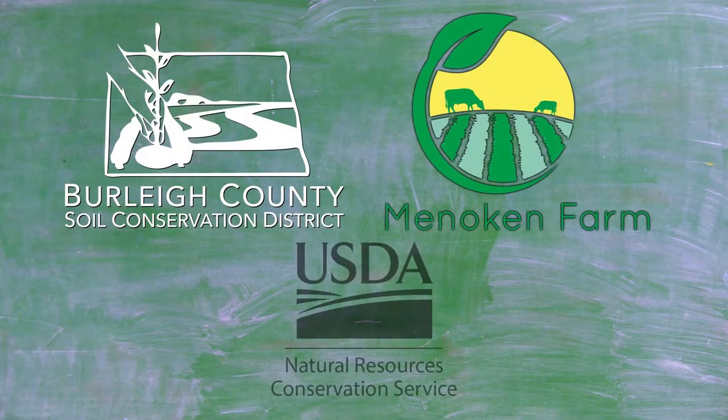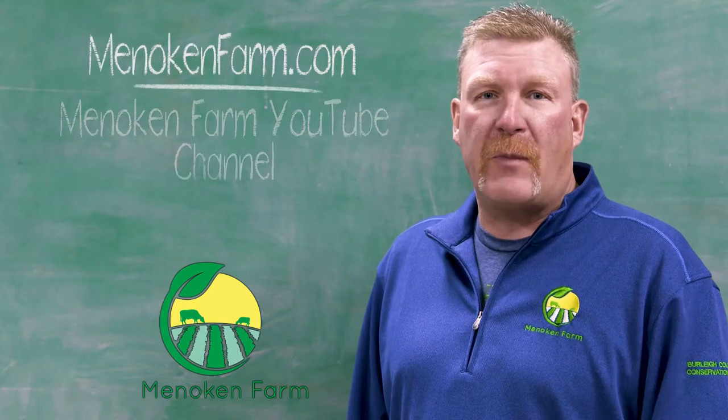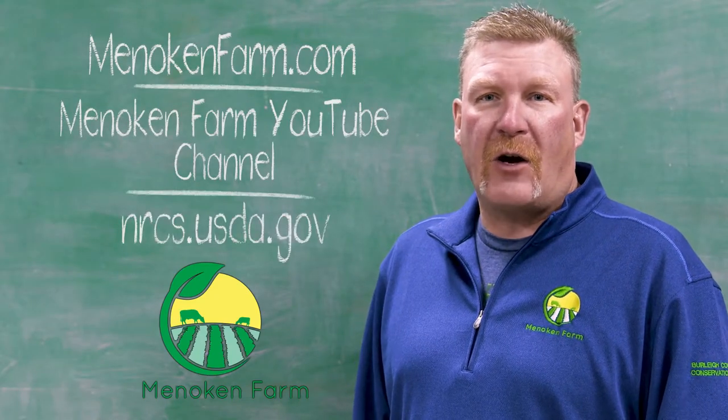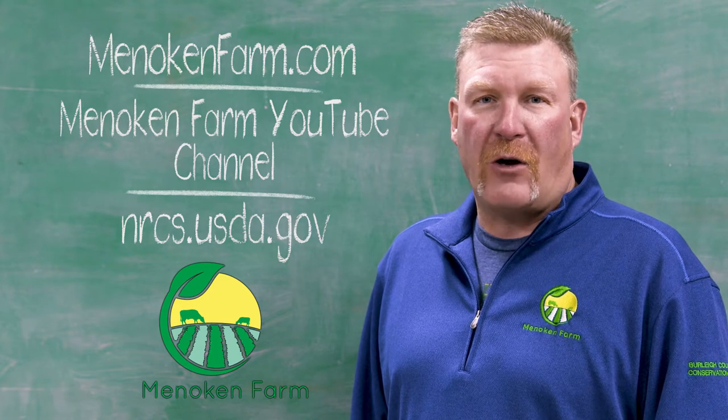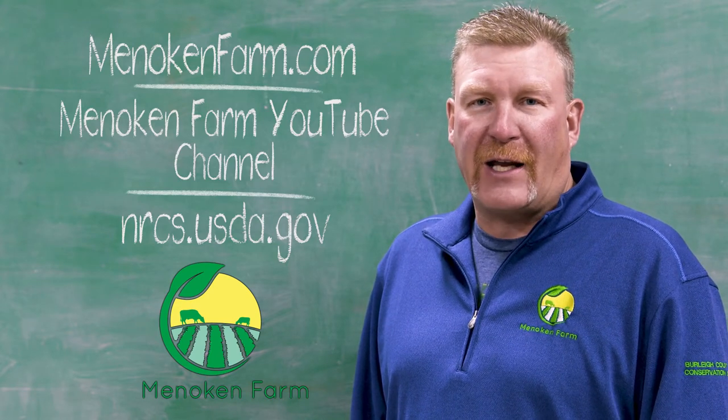Thanks, Jay, for discussing the soil health principles and how they are intended to be applied in a systems approach. I'm Darrell Oswald with the Burley County Soil Conservation District. These videos are another example of the great partnership between the Burley County Soil Conservation District, the Minokin Farm, and the NRCS. For more soil health information, visit the Minokin Farm website, the Minokin Farm YouTube channel, and the NRCS website. Thanks for watching.